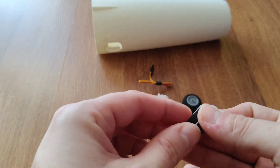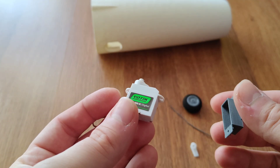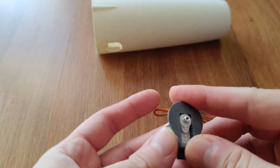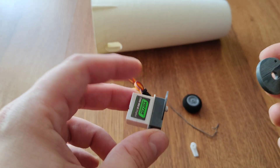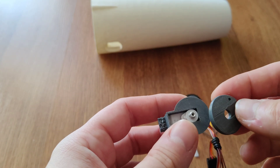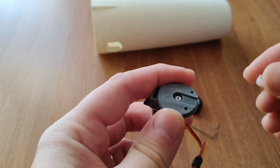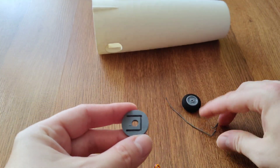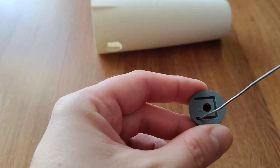Basically how this works: you put the servo in here. This is a really small servo, that's why I had to design this myself. I'm no modeler or designer in CAD 3D — I did all of this in TinkerCAD, which is basically like Paint for 3D files.